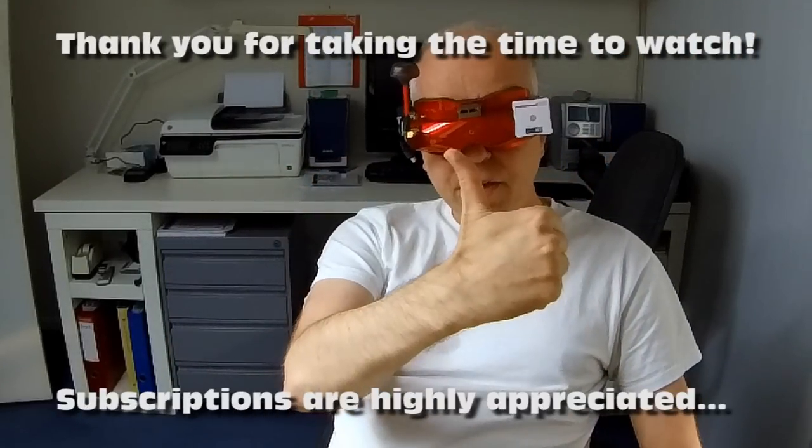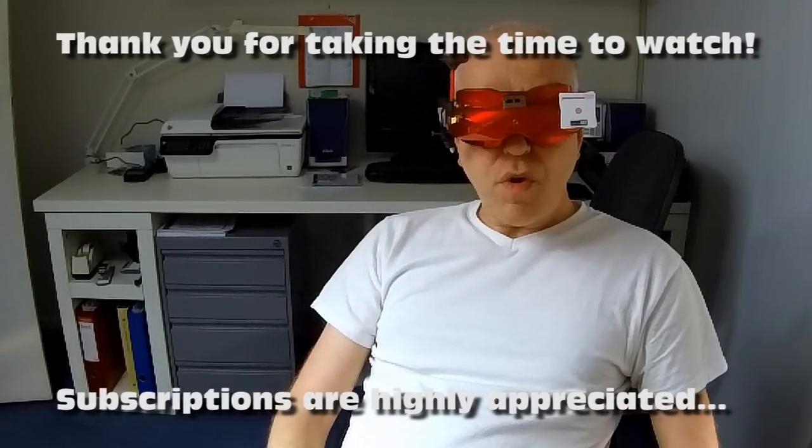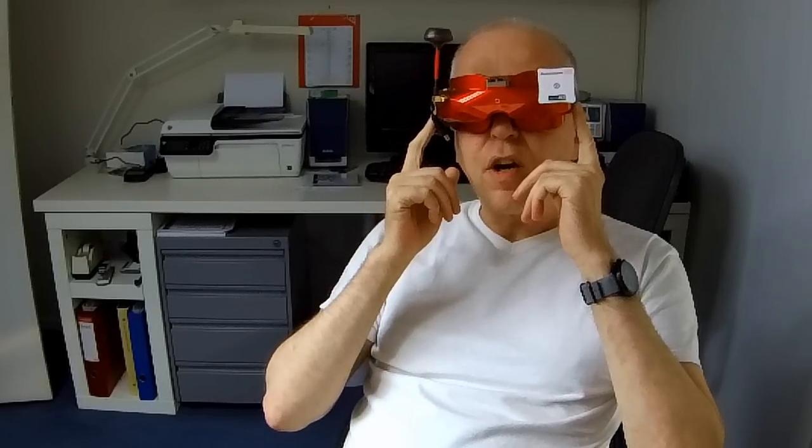Hi there guys. Welcome back to the Dutch Sea Channel. Thank you very much for tuning in for a full review of the FPV goggle, the Skyzone Sky02X — a brand new goggle from Skyzone.